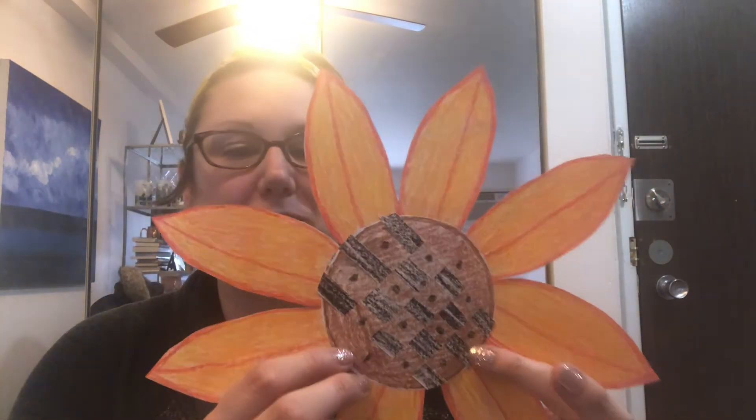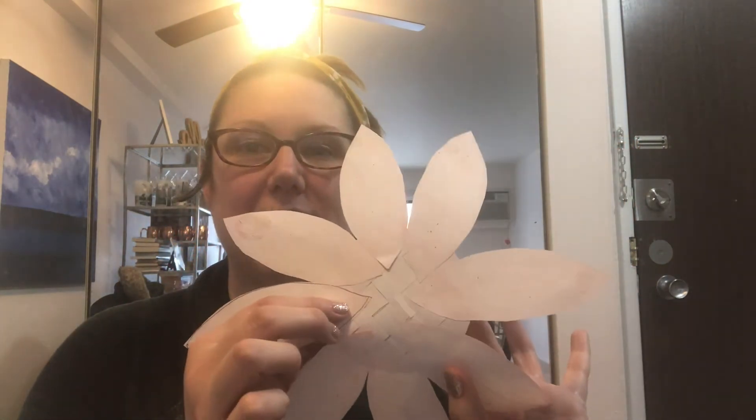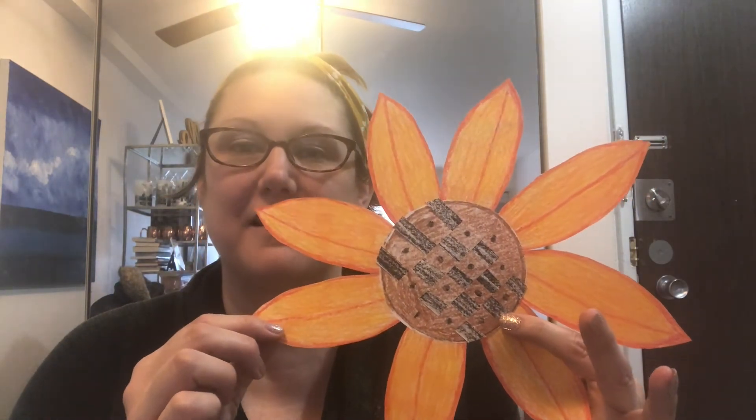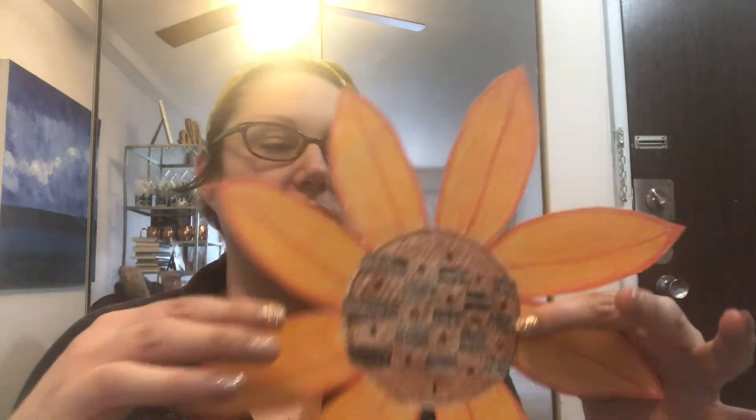When you have your weaving all done, you're going to have all those beautiful petals glued around your weaving and they should be glued on the back so you don't see any of that on the front. You should have your weaving in the middle and all of your petals should be colored in. If you didn't get a chance, you can go back and just finish filling them in. I hope you had a great time learning about Vincent van Gogh, listening to Camille and the Sunflowers, and learning how to do some paper weaving. See you next time!